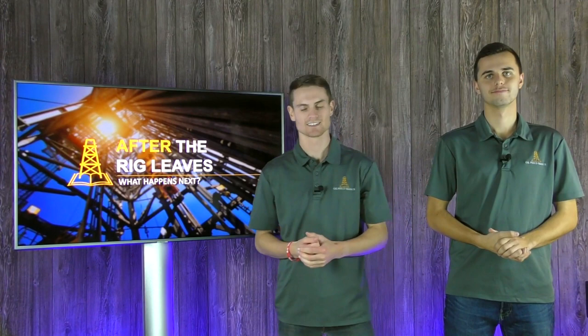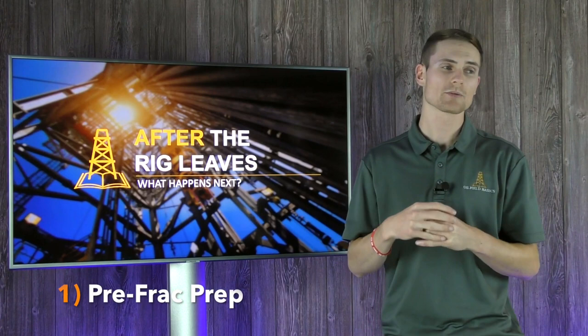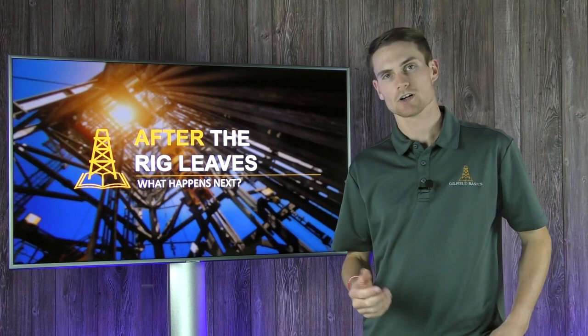Right after the rig leaves, the very first thing that's going to happen is what we call pre-frack prep. These are all the preparations that need to be done to the well, to the well pad, and to the infrastructure before you begin hydraulic fracturing operations on this well. This consists of a few key components.